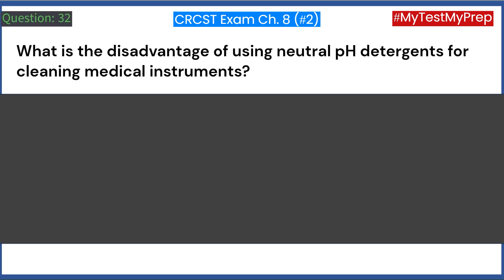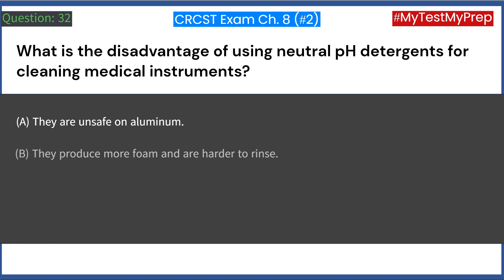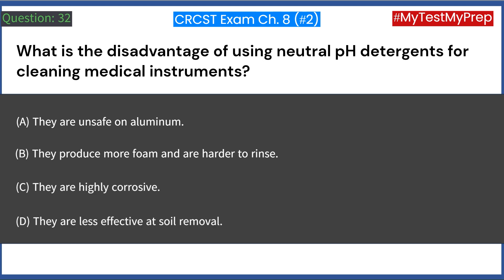What is the disadvantage of using neutral pH detergents for cleaning medical instruments? A. They are unsafe on aluminum. B. They produce more foam and are harder to rinse. C. They are highly corrosive. D. They are less effective at soil removal. Answer: B. They produce more foam and are harder to rinse.